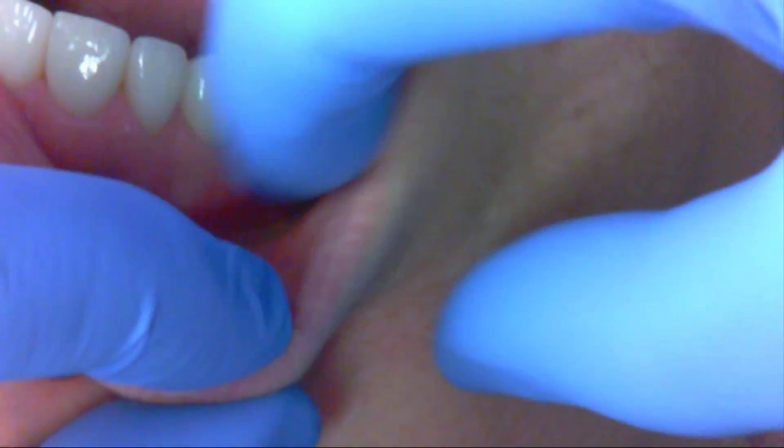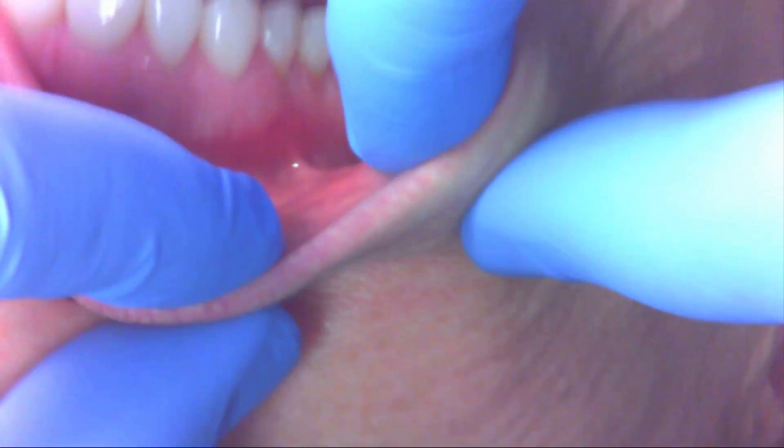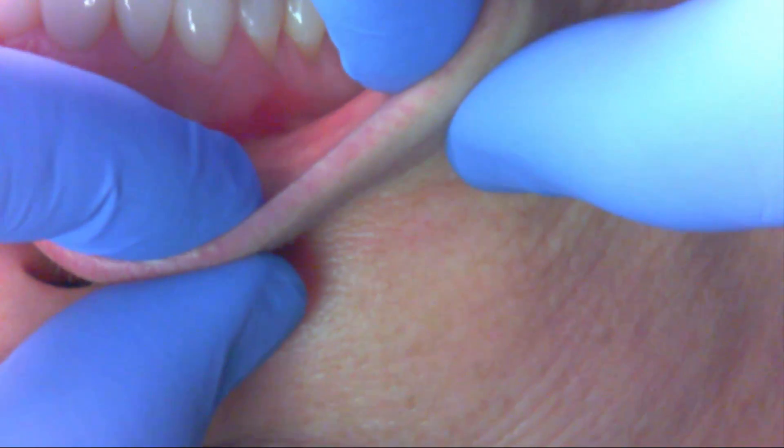It looks like there's a little bit of reattachment there, but it's certainly nowhere near what it was. I would absolutely consider this a success.